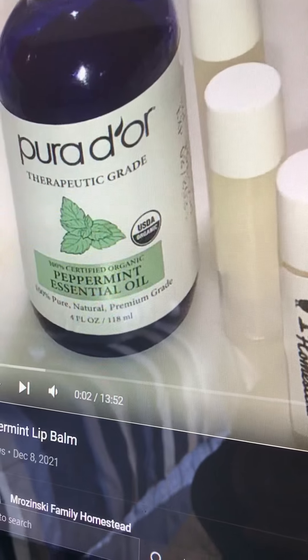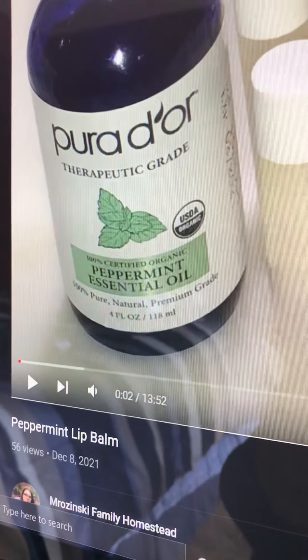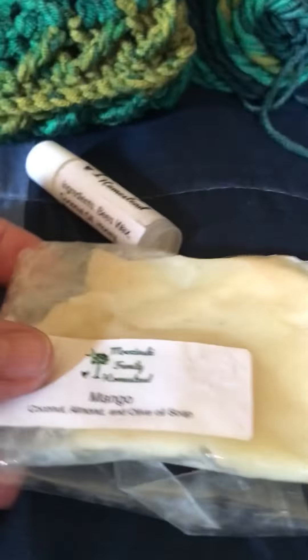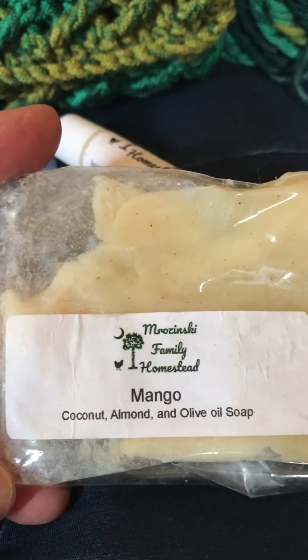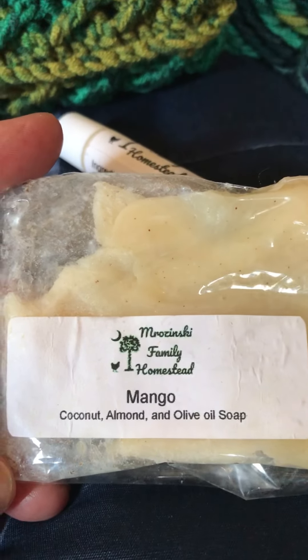You can watch that video on my YouTube channel under my winning videos. I was so excited, as anyone would be when they win something. These are the particular items I won — and as you can see, I've already gotten into the soap and have been using it.